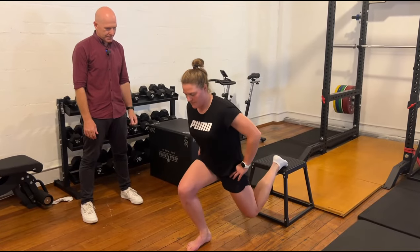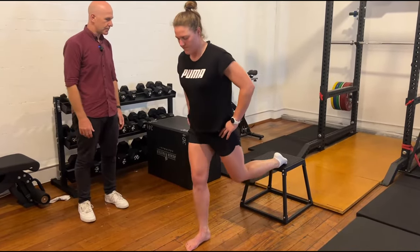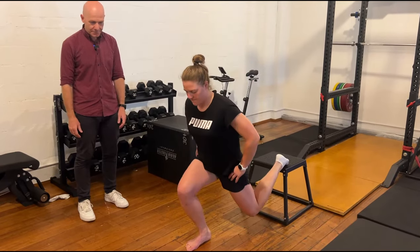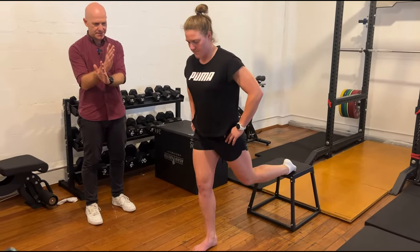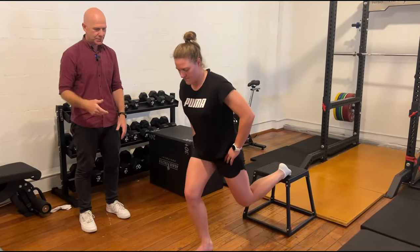So, Bulgarians — these are probably the thing. I love them as an exercise. I think they've got a great bang for buck, and I'd probably put them slightly ahead of single-leg sit-to-stand. But I like single-leg sit-to-stand just for that early training, early capacity building.